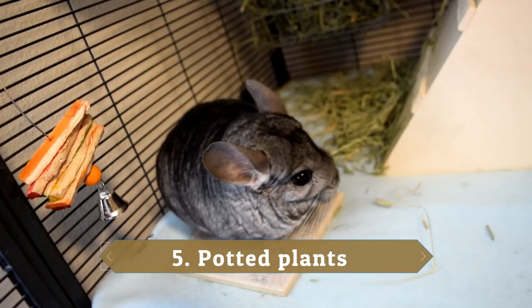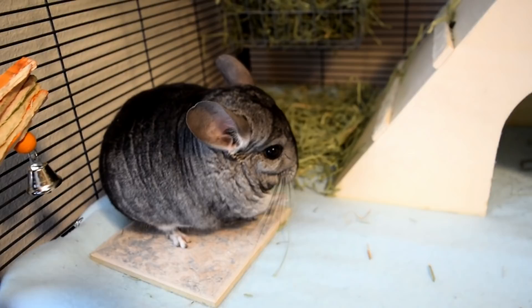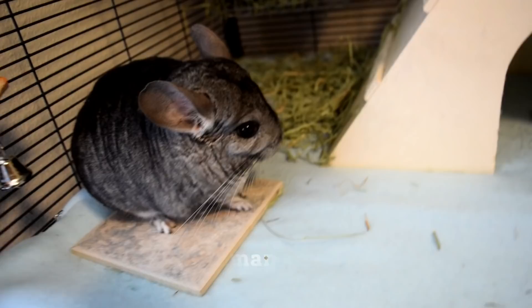The fifth thing is potted plants. Some plants could be toxic or poisonous to chinchillas — we don't even know all the plants that are bad for them, so just keep them away and play it safe. Fresh plants and fresh vegetables also probably aren't the best for chinchillas in general. Definitely watch any potted plants you have on the ground that they could have access to.